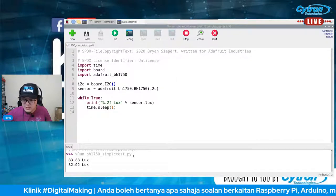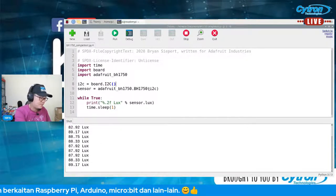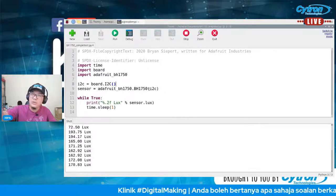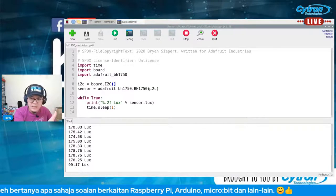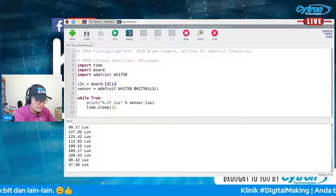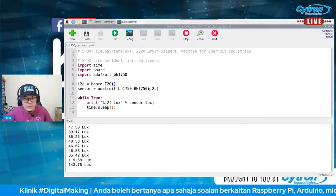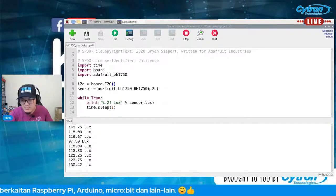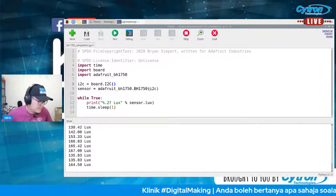BH1750 adalah sensor untuk detect cahaya, unit dalam lux. Kalau sensor dihadapkan terus ke lampu atas, nilai lux tinggi — sampai 170 lebih. Kalau diberi halangan sedikit, nilai menurun. Makin tutup sensor, nilai semakin rendah — 40 lebih. Siapa yang nak buat projek yang perlukan nilai cahaya dalam lux boleh consider sensor ni. Ini produk daripada Key Studio — nanti untuk live new product akan share product page dia.